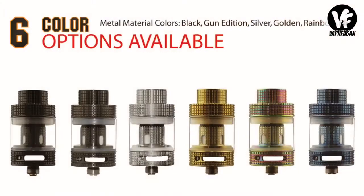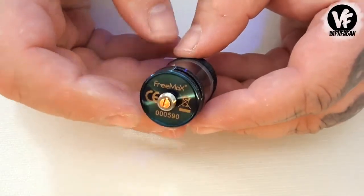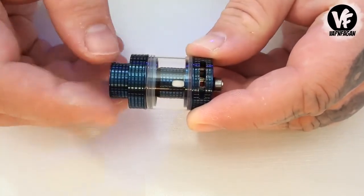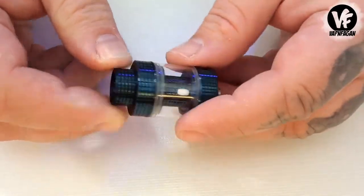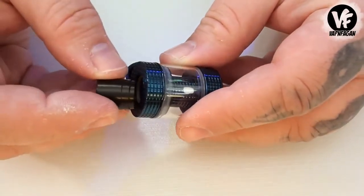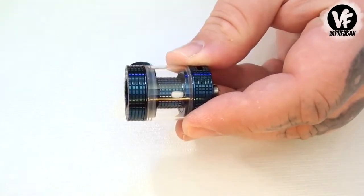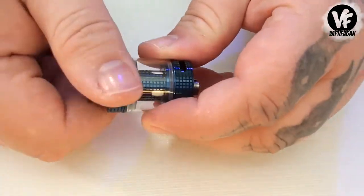The Fireluke Mesh tank is available in six different color options, which is nice right off the bat. It measures 24 millimeters at the base. At the top they include an 810-style drip tip, and you'll notice the mesh-pattern design on the tank, coil, and drip tip — some people will like it, some probably won't. The 810 drip tip provided is a nice tight fit, but I noticed some other 810 drip tips are really loose, so it's going to be picky about which drip tips you use.